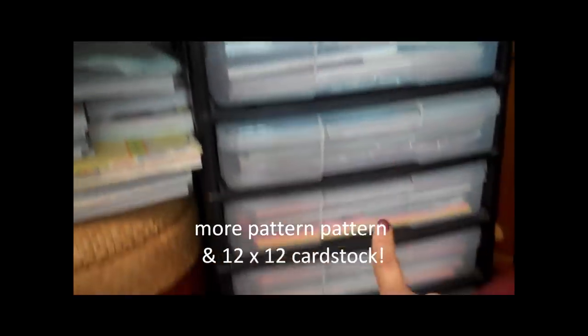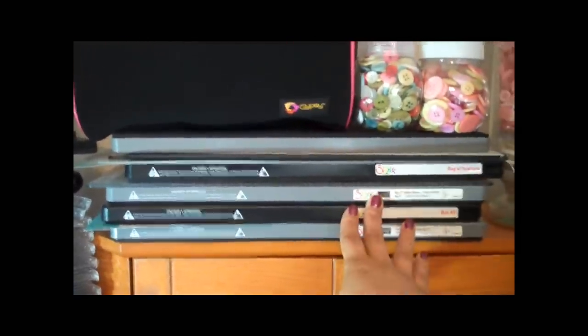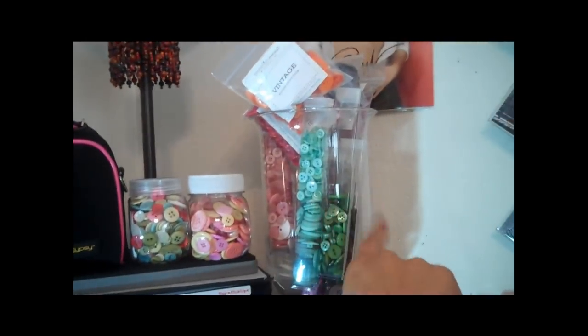And these are all my die cuts with the View paper pads. More paper right there. And we also have up here my Sizzix die cuts. The ones that are supposed to be used with the Big Shot but I use them in my Cuddle Bug and they work just fine. I have lots of buttons there.